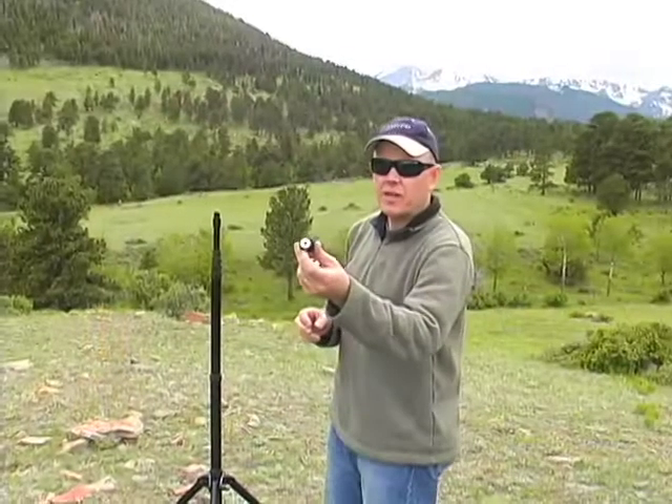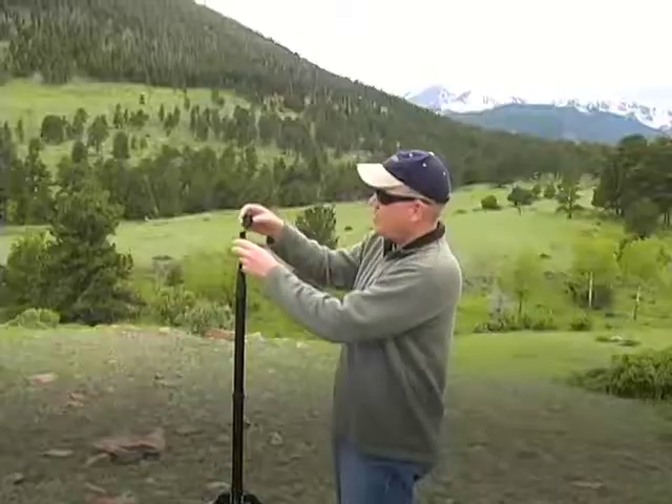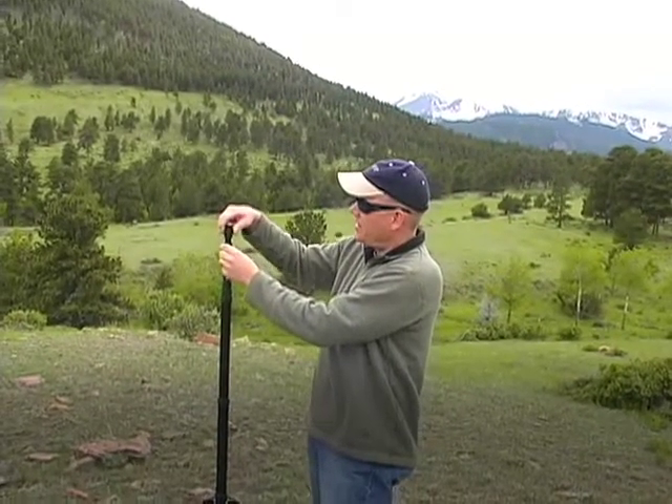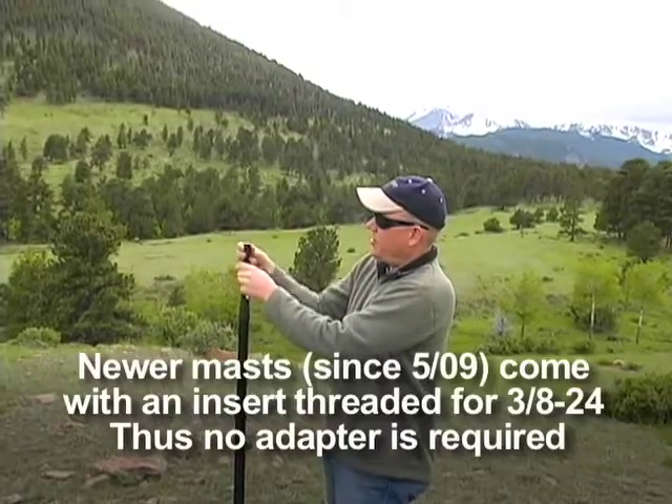Let's get started. We're using a small adapter with 3H24 thread on the top. We put that directly on top of our mast on the half-inch pipe threads, and just screw it down tight.